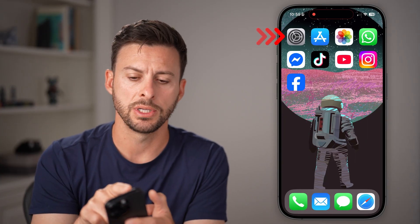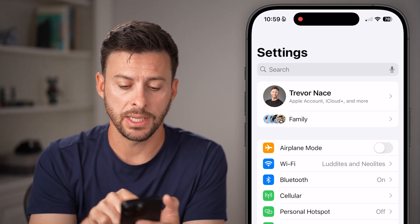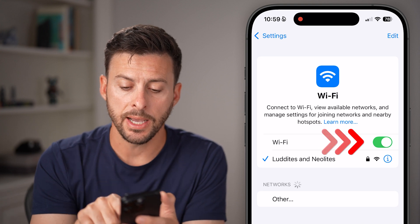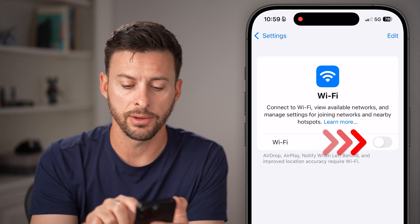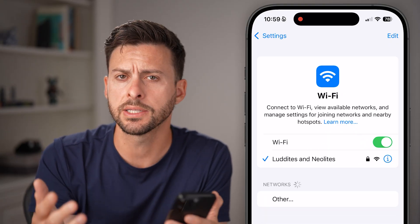The very first thing I would recommend doing is opening up the Settings app on your iPhone. Once you're in the Settings app, tap on Wi-Fi. An easy option is just to toggle this off, wait a few seconds after it's toggled off, toggle it back on and reconnect to your Wi-Fi. A lot of times this fixes it.